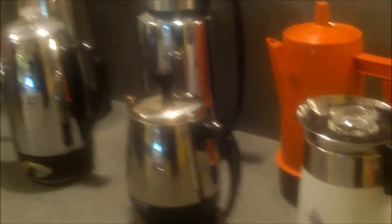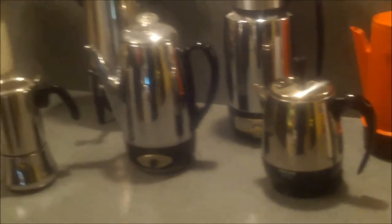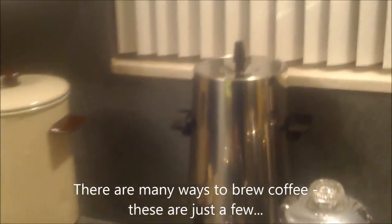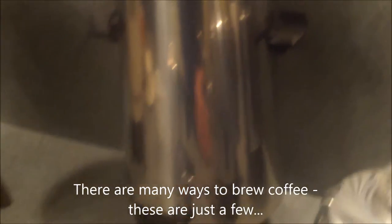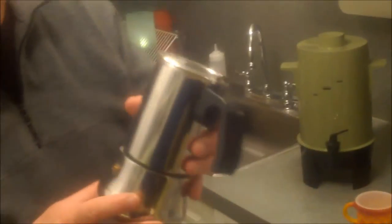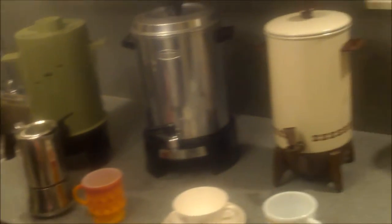Kevin is quite the collector of all kinds of different periods of percolators and old-fashioned coffee makers — and this is just not even scraping the tip of the iceberg. This is really just what I have on one shelf downstairs. I wanted to show people some different types of pots, although for the most part everything here is some sort of percolator, with the exception of this — this is a vacuum pot, and this is actually for making espresso, which we'll get to in a bit.